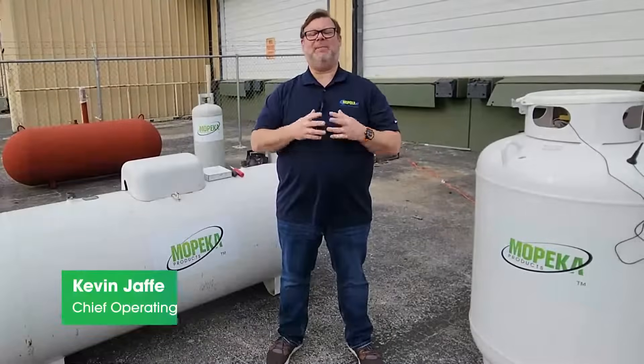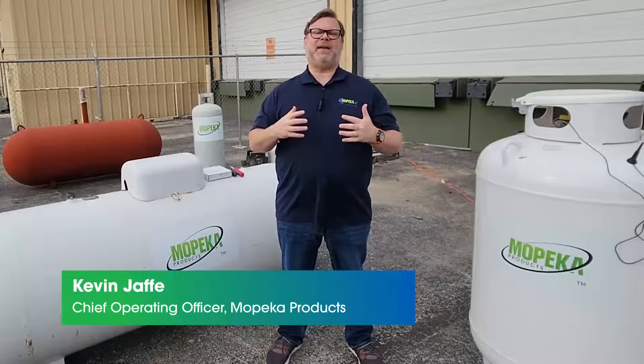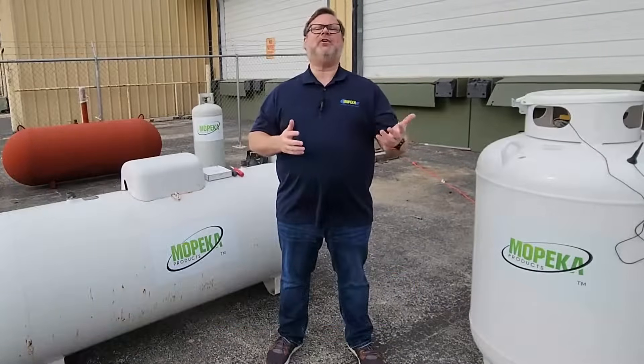Hello everyone, my name is Kevin. I'm here to show you the installation process today for a Mopeka Pro Plus BLE and cellular version.